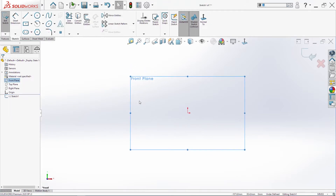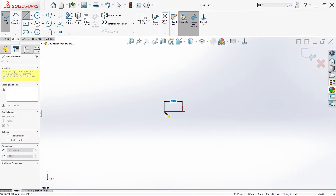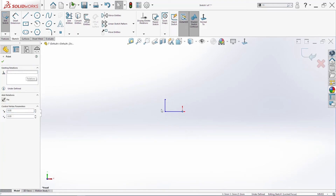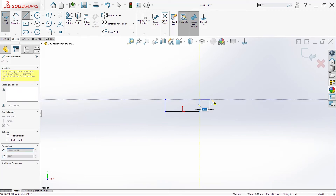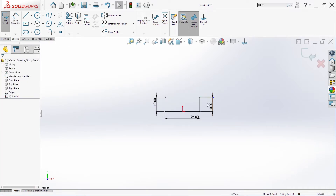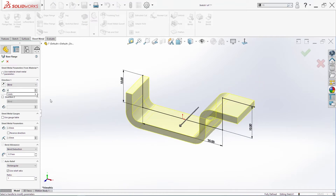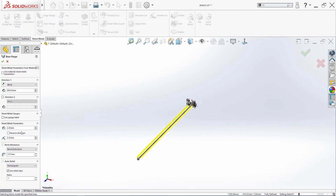Create a new part. The next part will be a sheet metal part. I will start from this point here. I will delete this coincident and make this to midpoint. Then I will add a few dimensions: 25. This here is 10, this here is 10. We can make this equal. 10. Go into sheet metal base flange — 696, 2 millimeters thickness, radius 2. Click okay.